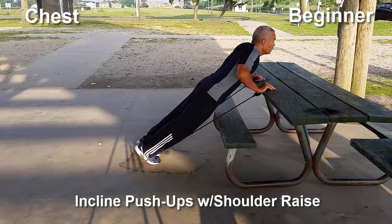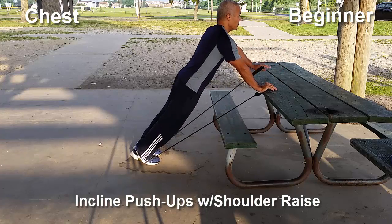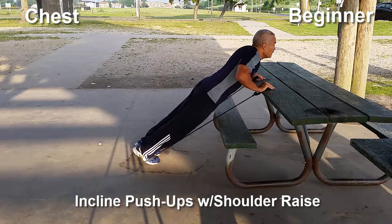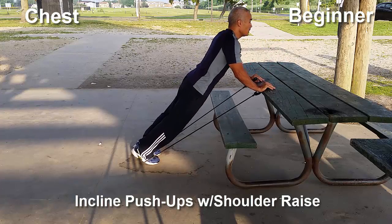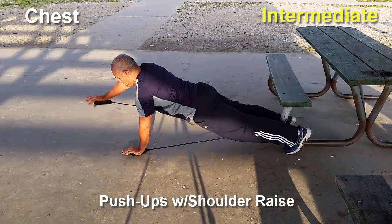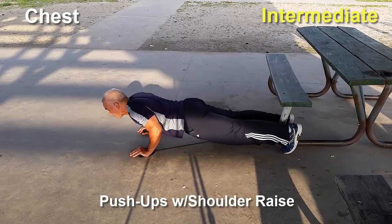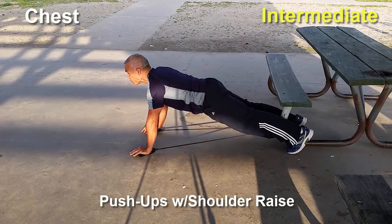We start with working out our chest by doing some push-ups with front shoulder raise. You'll notice that I use elastic bands for added resistance just to make the exercise a little bit more challenging. You don't necessarily have to use elastic bands — it's really up to you. Put your legs in a wider stance to help your body stabilize and balance as you do the shoulder raise, and try to keep your body straight.